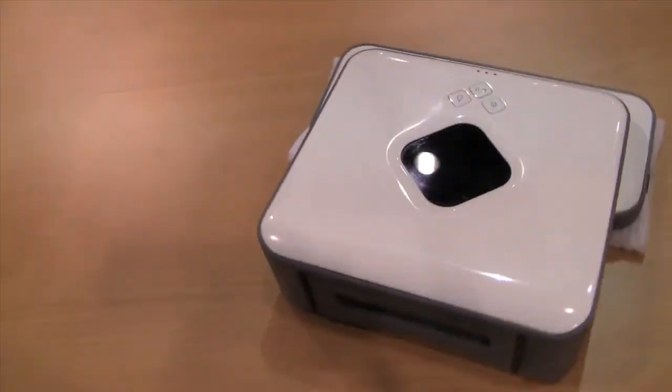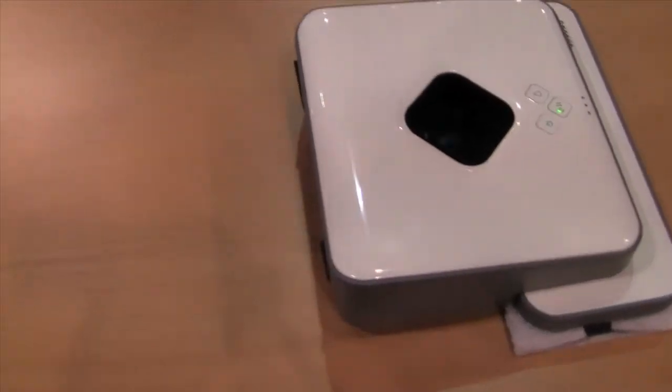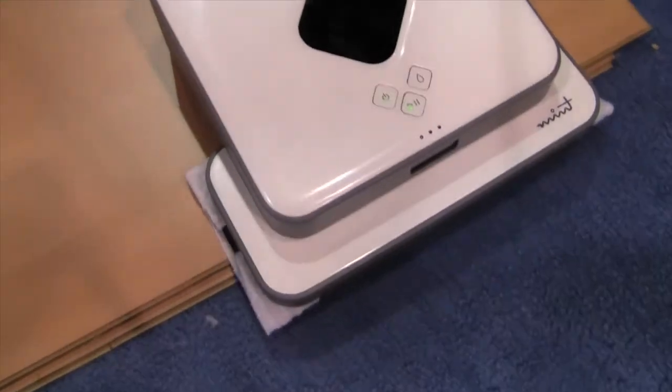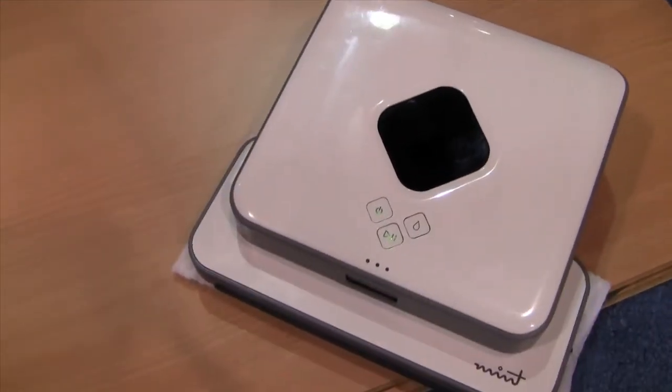And it builds a map as it cleans, and once it's done cleaning the map, it cleans all of your corners with something called Perfect Edge technology, and gets all the dust out of the hard-to-reach places, and then turns itself off to conserve battery life.